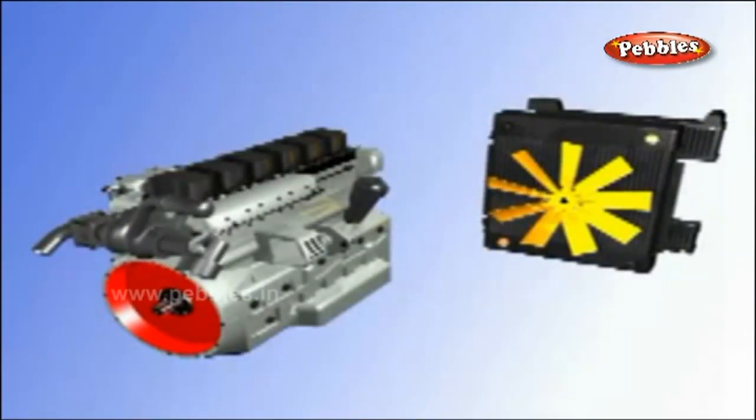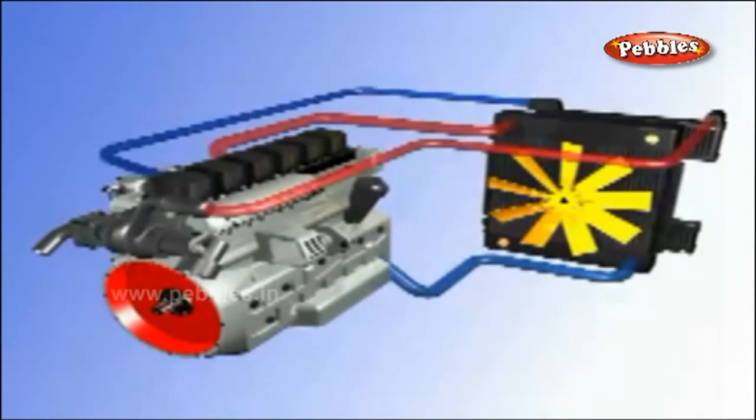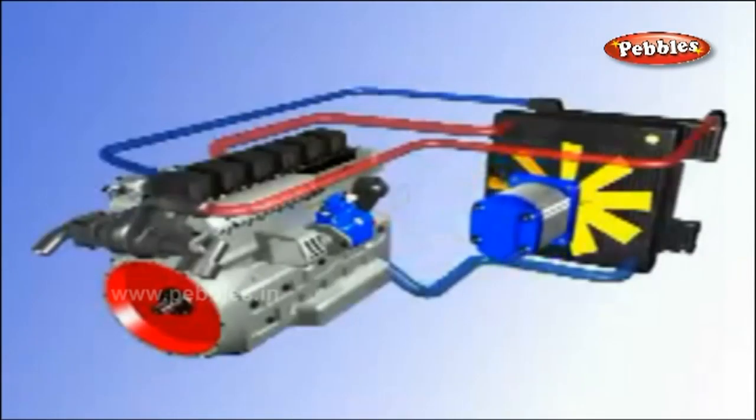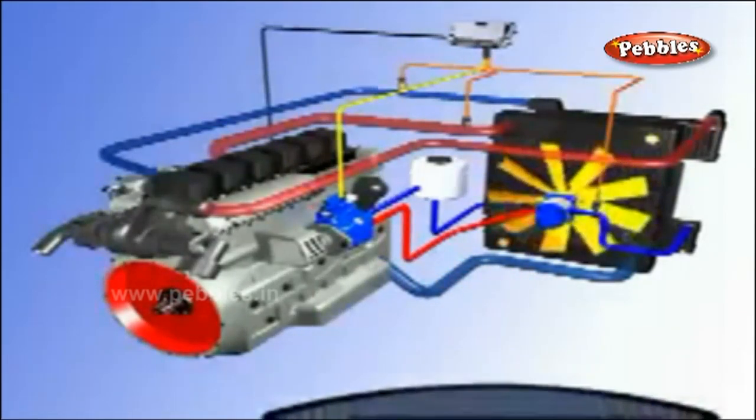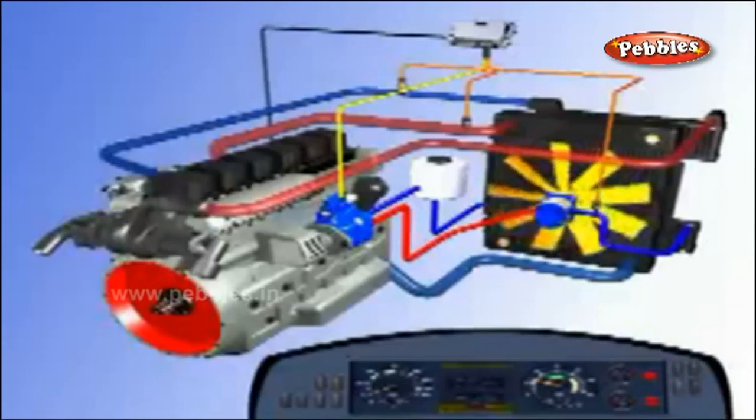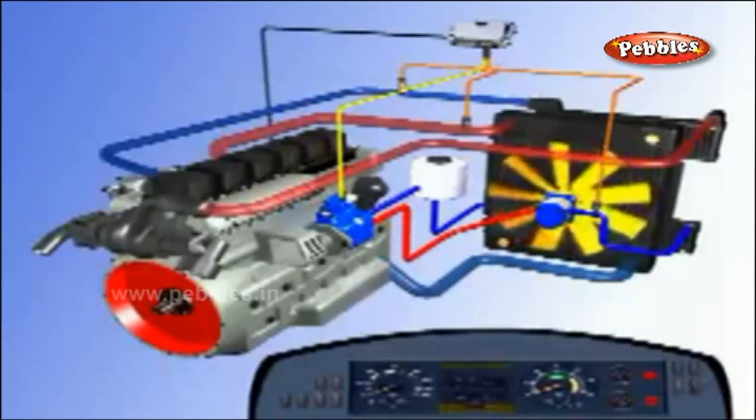Water passages between the double walls of the cylinder and the cylinder heads are called the water jackets. Water is circulated through jackets by a pump driven by the crankshaft. When the circulating water becomes hot, it is cooled in a radiator as shown in the figure.